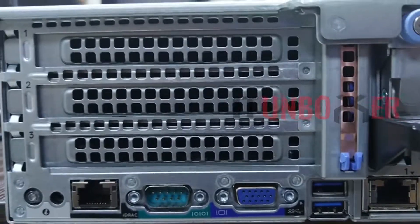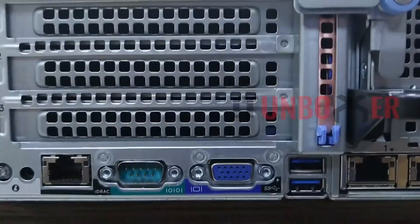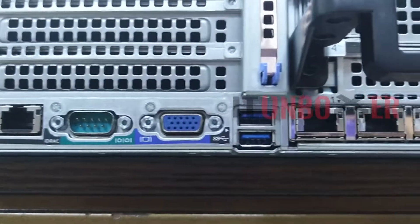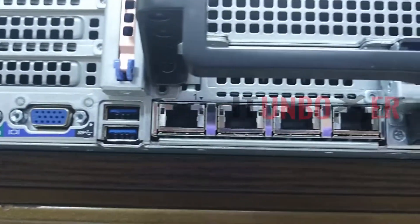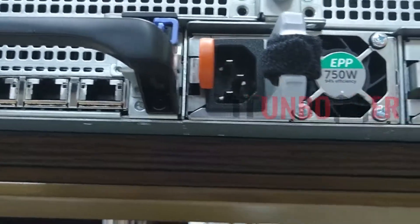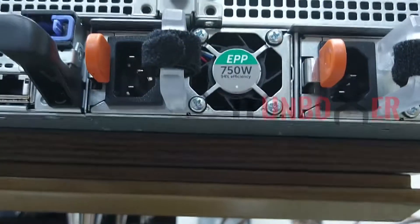This is how the rear ports look on the R740. There are two redundant 750-watt hot-swappable power supplies with full redundancy. We can see one VGA video port, one serial port, two USB 3.0 ports, and a dedicated iDRAC network port.